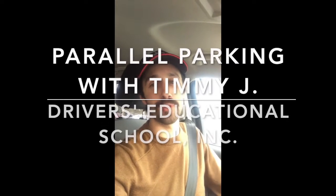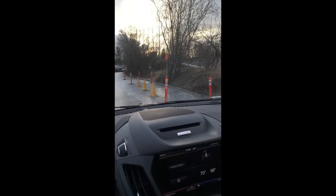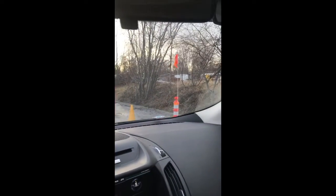Hi everybody, this is Tim from the Drivers Educational School here in Anchorage, Alaska, and today we're going to show you how to parallel park. As you're approaching your parallel parking spot, you want your right signal on. That's your first step — signaling your intent to the cars behind you.